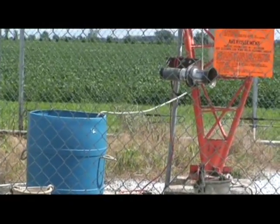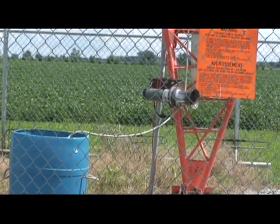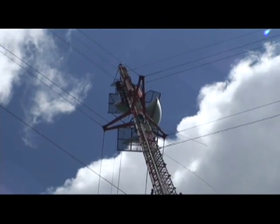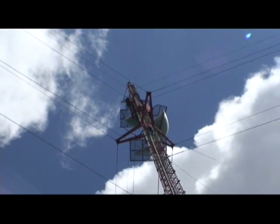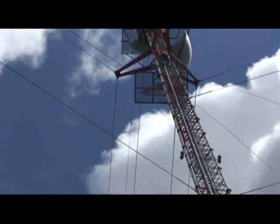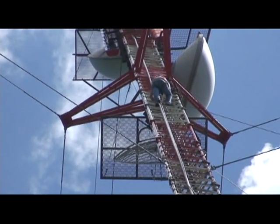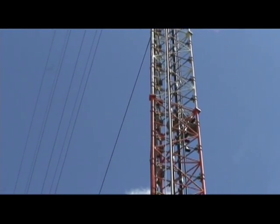This is the winch and rope that's being prepared to run up the tower and down to pick up the antenna. There's some of the antenna brackets and hardware going up the tower now.